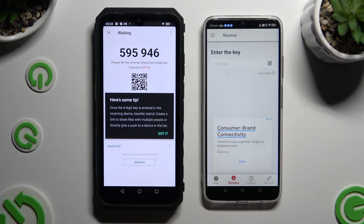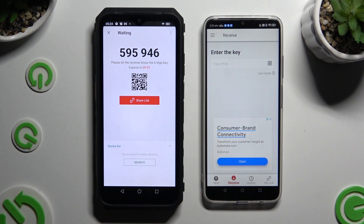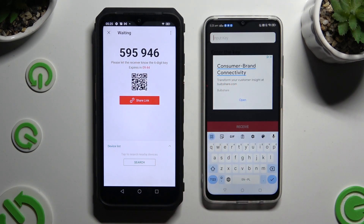Then choose Got It on the tip pop-up and pick one of the connection methods. If you want to connect by inputting the key, click on the Input Key section and type in all of those numbers in the correct order.